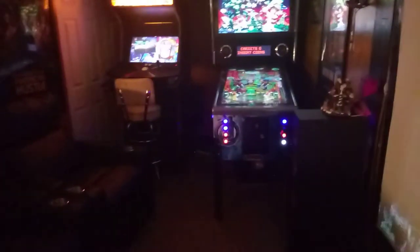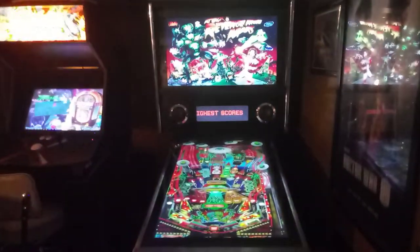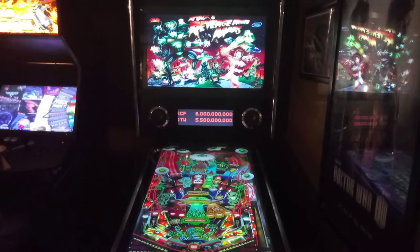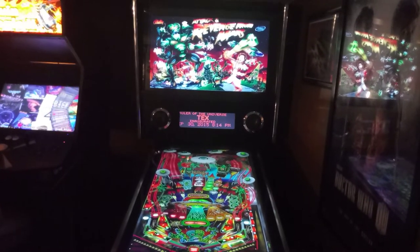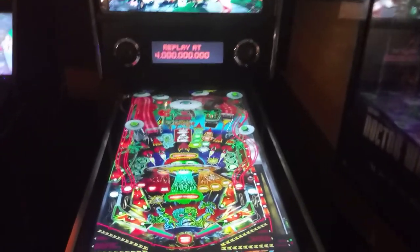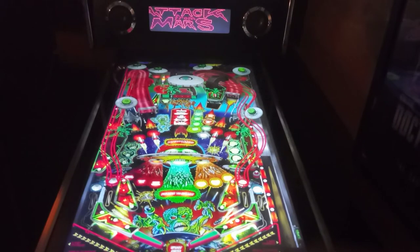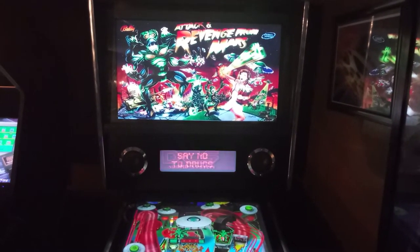I'm going over here towards the virtual pinball machine. This is my virtual pinball machine for entertainment in my home theater. It plays over 890 virtual pinball games. I just want you to take a look at it to see what it looks like. There is the PlayStation — or the play table as we call it — and that's the top.